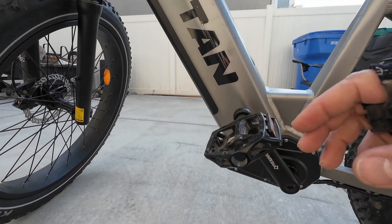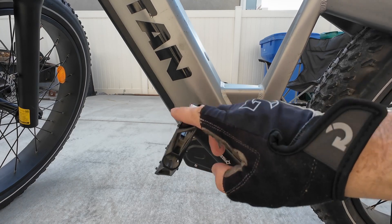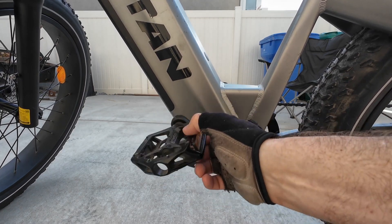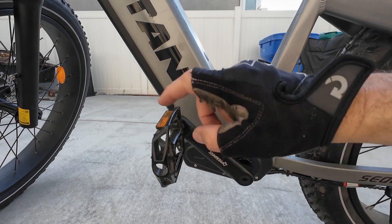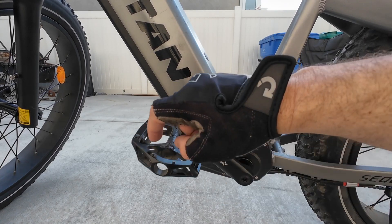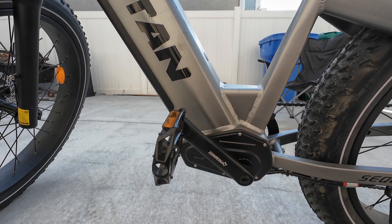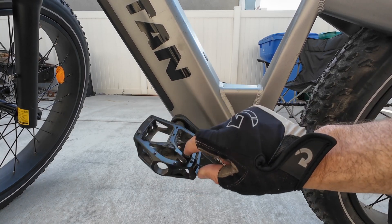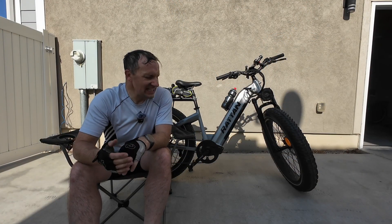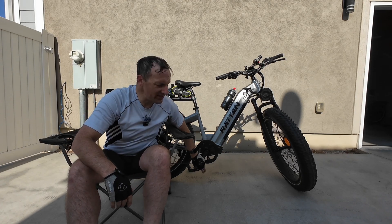On the other pedal, it spins pretty decently — it's not the best, there's some drag on that one too, but it definitely spins better than the other one. So I'm going to give the customer service line a call and see if we can get some new pedals out here quick. Overall, I think it was a pretty good ride — other than the annoyance with the pedal.